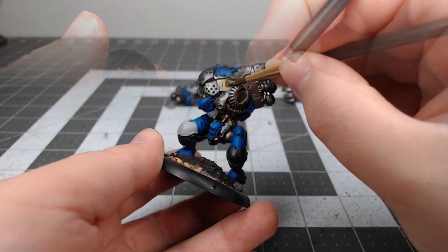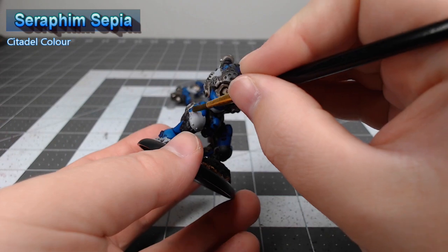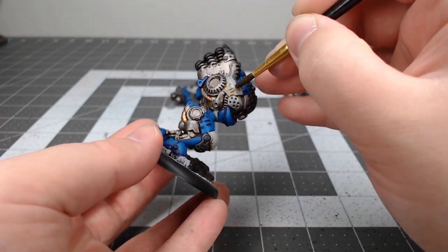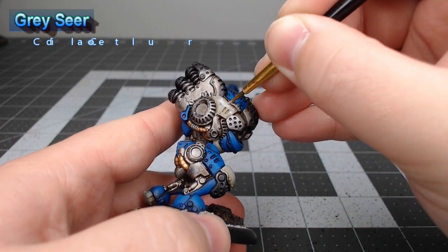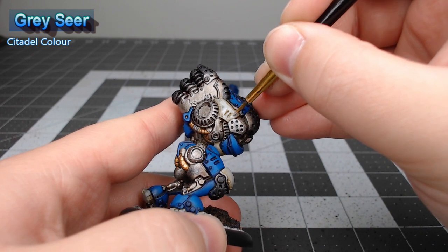Once we have that base color in place, we're gonna take Seraphim Sepia and wash all the panels, but we are gonna water it down. That will make the wash thinner so it runs into the crevices and doesn't deposit on the flat surfaces of the armor. Once that shade is dried, we're gonna take Graysheer and layer it over the center of each of the white armor panels, just like we did with the blue highlight.